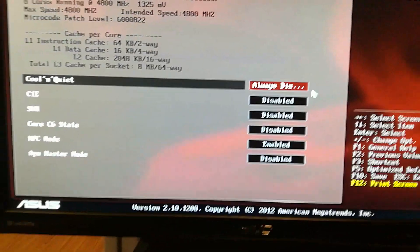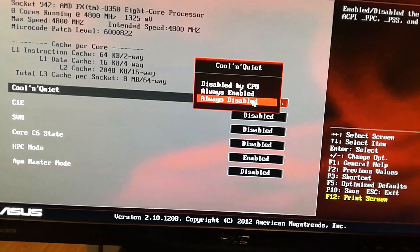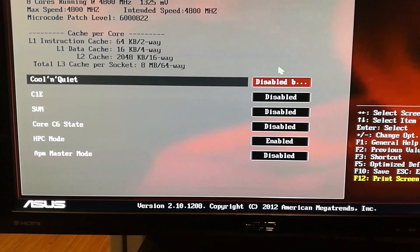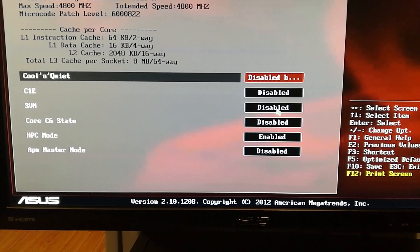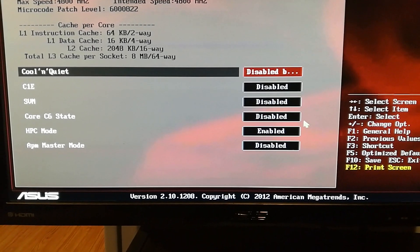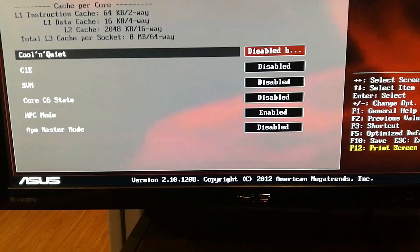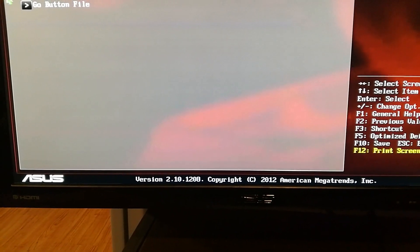Then go to Advanced, CPU Configuration. Cool and Quiet — while you're overclocking make sure this is always disabled. Once overclocking is done you can change it if you want. C1E — disabled. VM — disabled. Core C6 State — disabled. You want to enable HPC Mode and disable APM Master Mode.